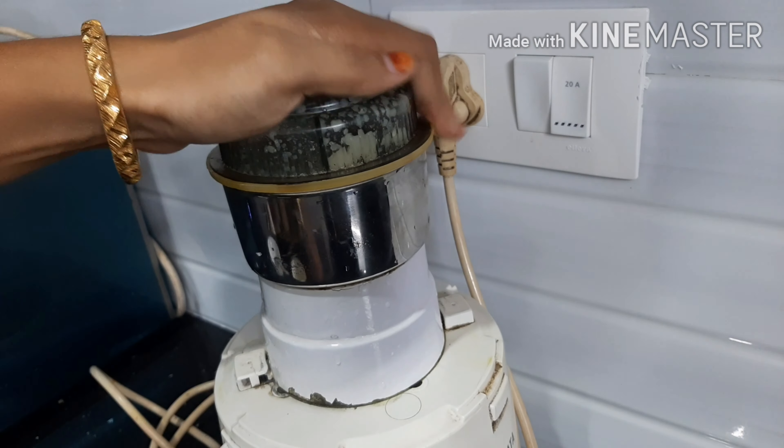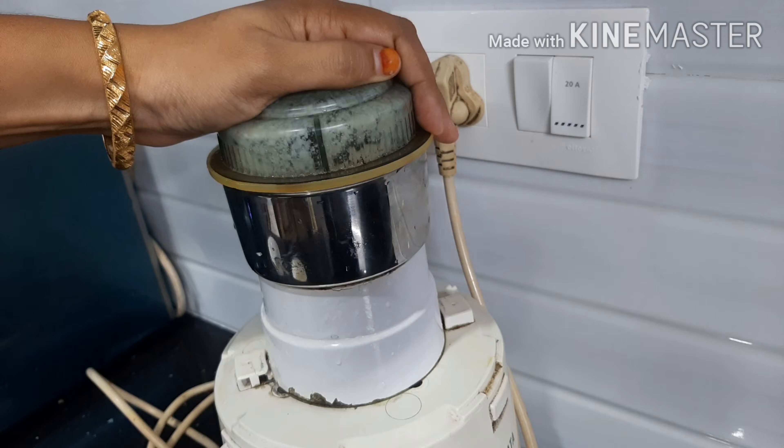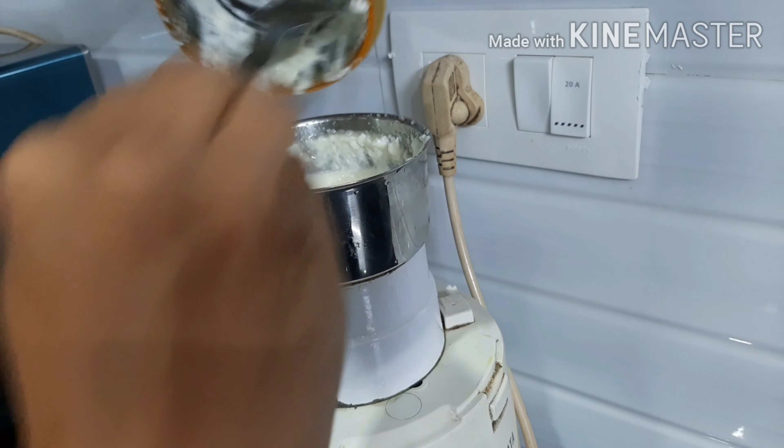Now we have to put the garlic paste in thick. Then add the oil into the thick.